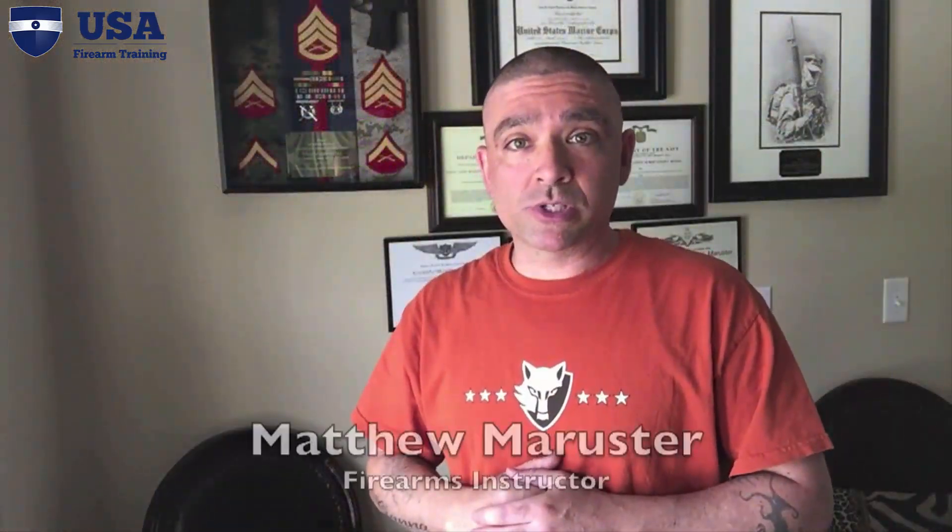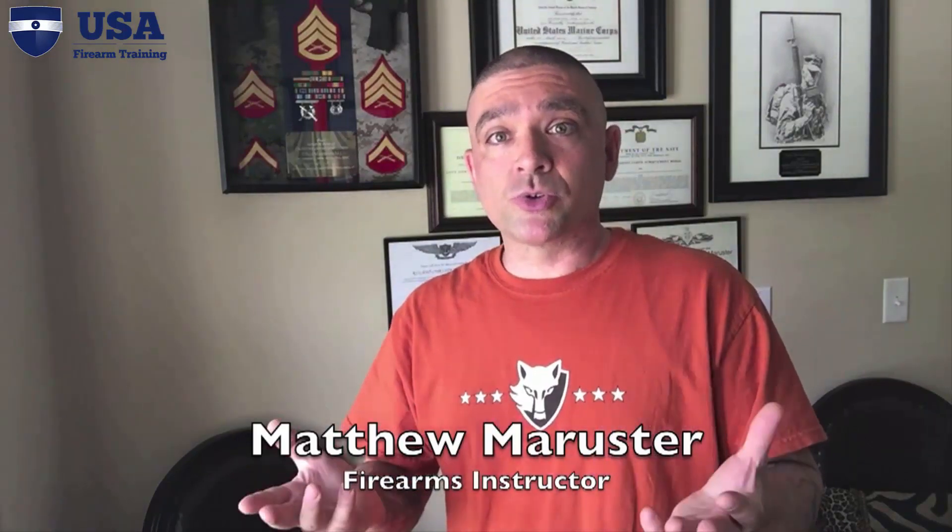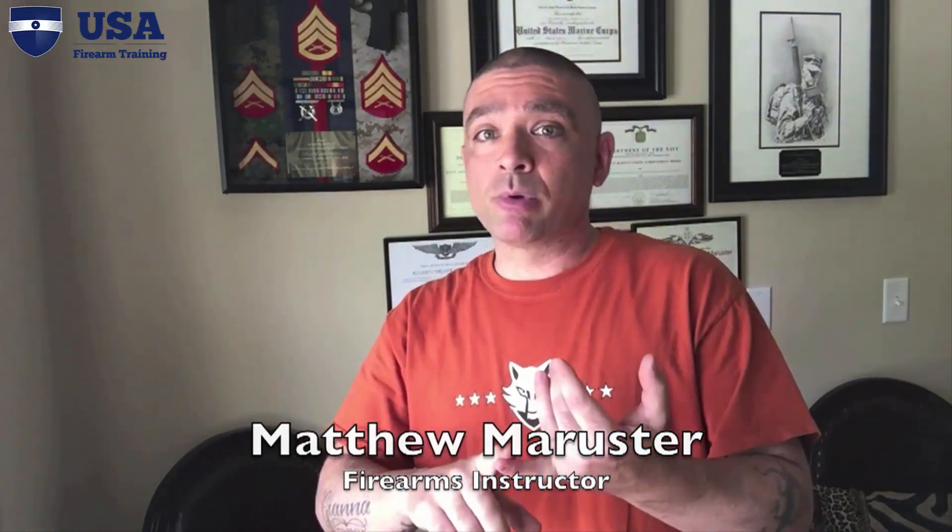Hey everyone, Matthew Mercer from Linkos Tactical. This video is part of our comprehensive holster review where we're going to be reviewing many different styles of holsters — hybrid, kydex, belly band style holsters. It's not a head-to-head review, it's just a comprehensive review because holster selection is very individual, and what works for one might not work for another.